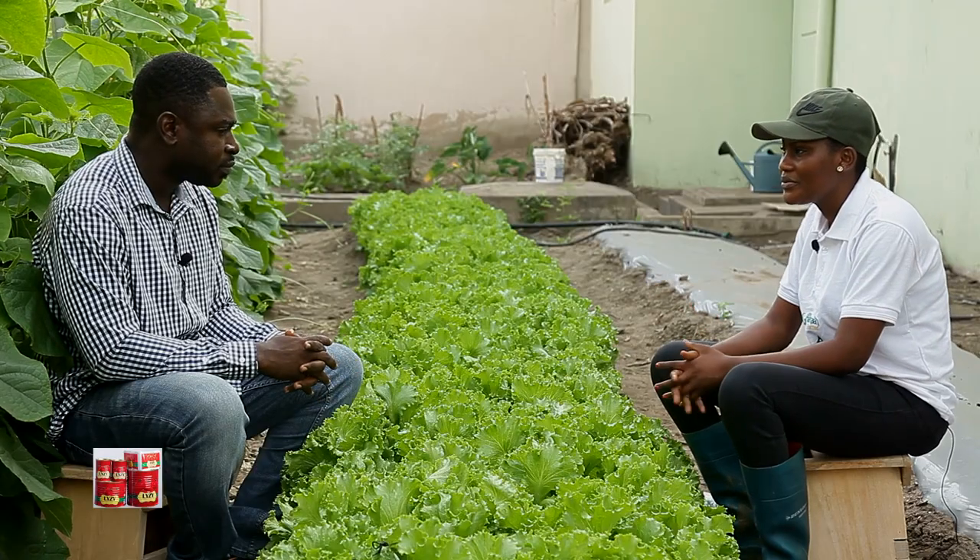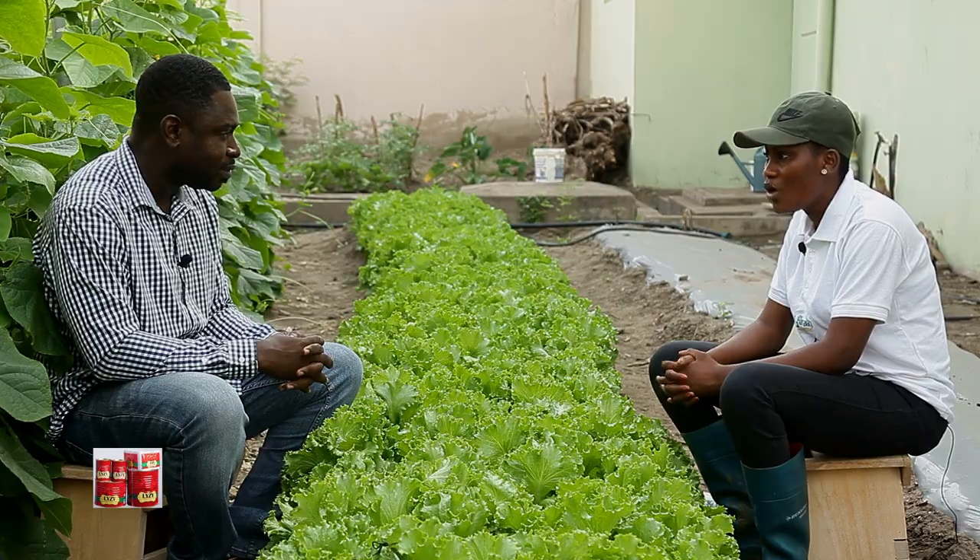Can lettuce grow anywhere in Ghana? You don't have specific areas you can grow? Lettuce can grow anywhere, provided you have water available.